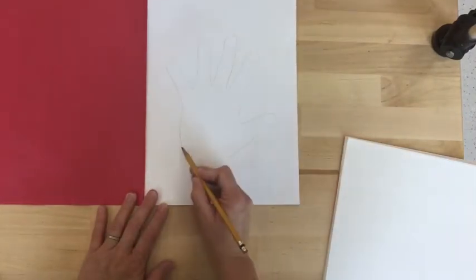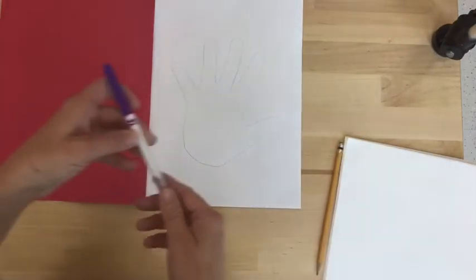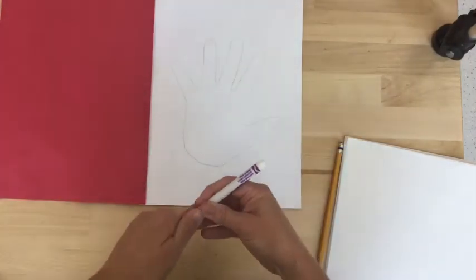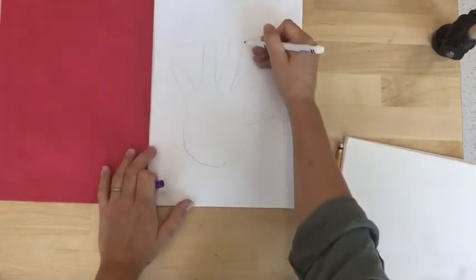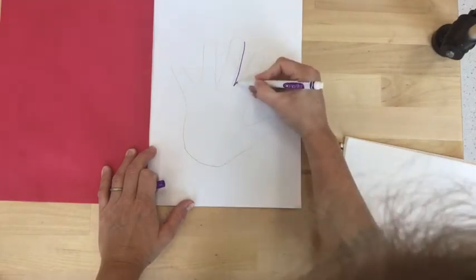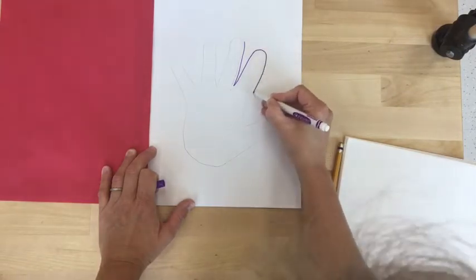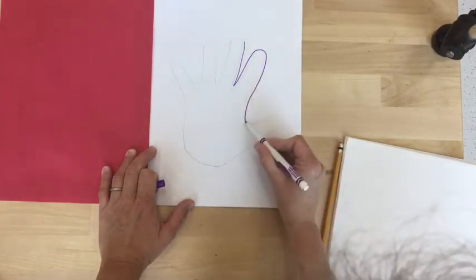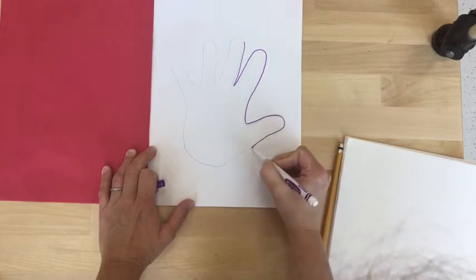When I'm happy with the way my hand looks, I'll close up the shape so it's a full shape of just my hand on the page. Then I'll select one skinny color marker and I'm going to trace around my hand but without touching the pencil lines. I go around each finger and in between each finger carefully following the shape of my hand.